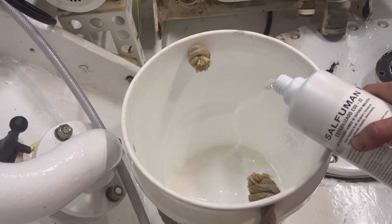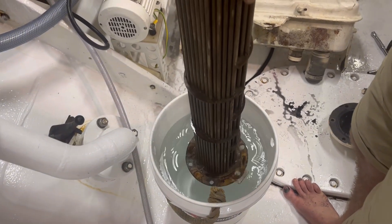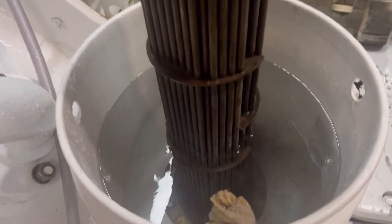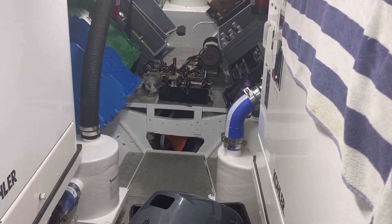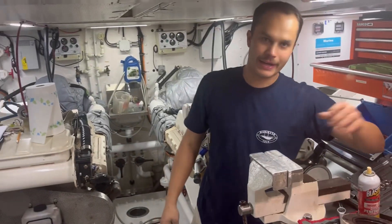A good cleaning solution is a diluted HCL solution — with copper it doesn't corrode it too much, so it gets rid of any calcification. As you can see here, we're just dipping it in, then we'll reverse it every 10 or so minutes, clean it off, and install it back. We've got a bunch of engineering jobs on the go — injectors in the corner, coolants, tools all over the place, and a lovely clean engine room.